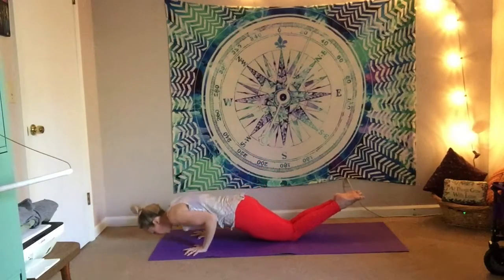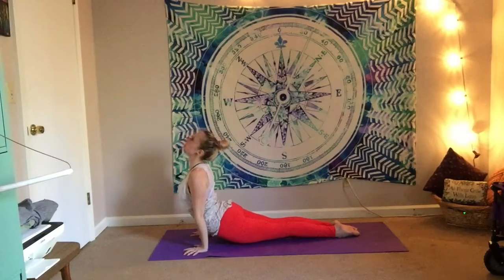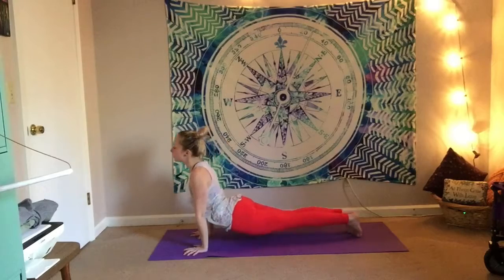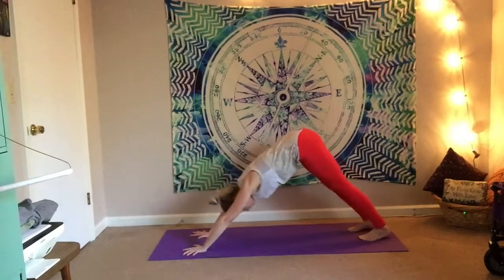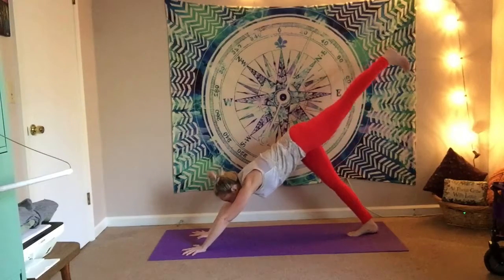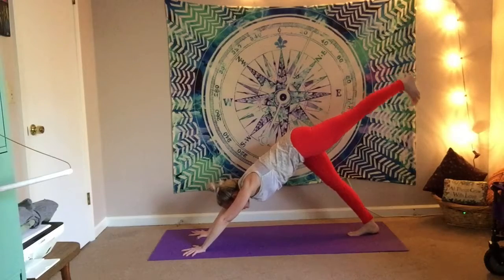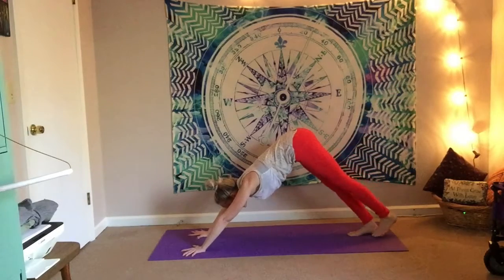Inhale for cobra, or maybe upward facing dog — feels good now that we've warmed up a little bit. Exhale, curl the toes, send it back to downward facing dog. Fly your left leg high, three-legged. Take a look back at those left toes, flex them towards the mat. And then as you exhale, tap toes.